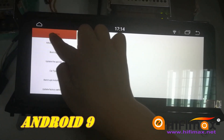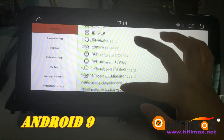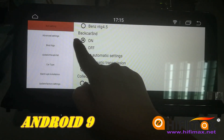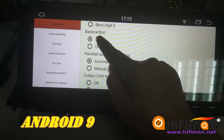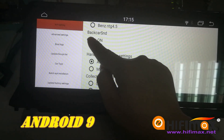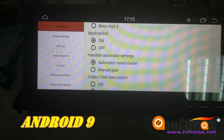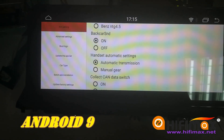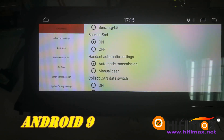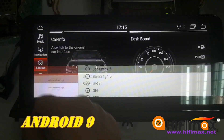In the arm setting, swipe up and you can find the 'bad car sound' option. You can choose on or off. After you choose, just power off your car and turn it on again to apply the setting.